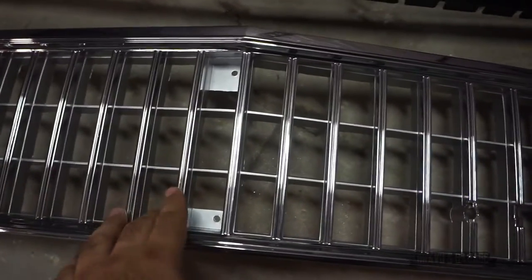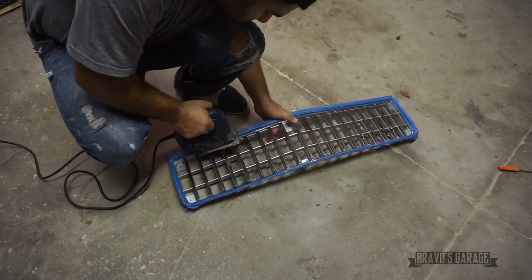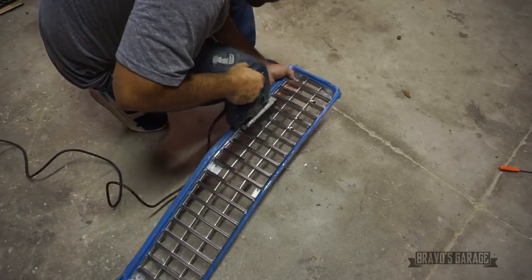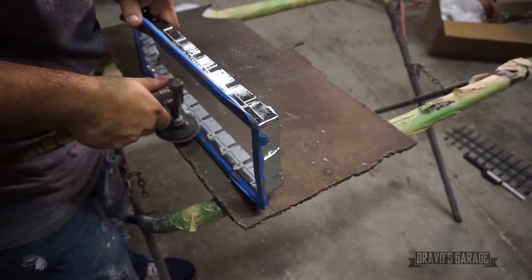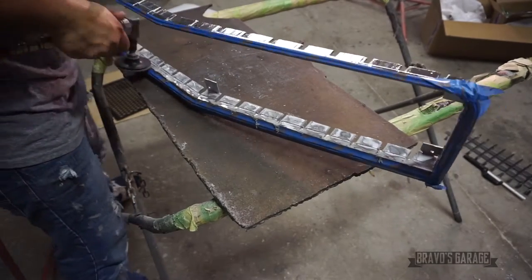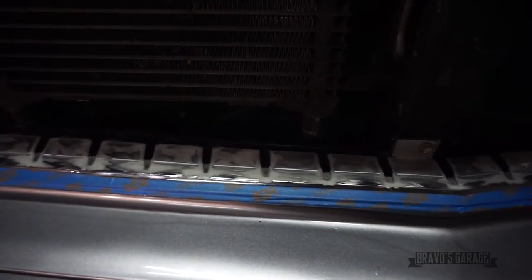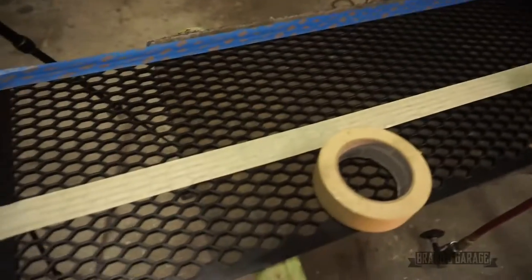Next I need to cut out the middle section on this grill and just leave the outside trim on it. I have all the edges cleaned up and I bolted the grill up to the car, so I'm going to transfer all the measurements over to this piece and cut it out.